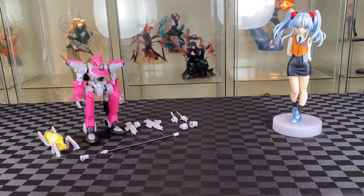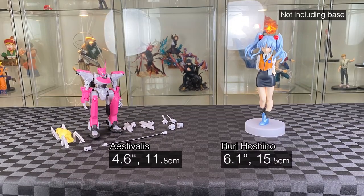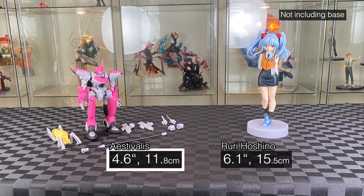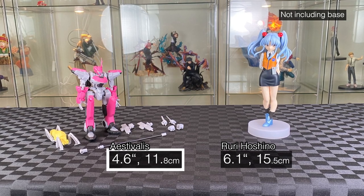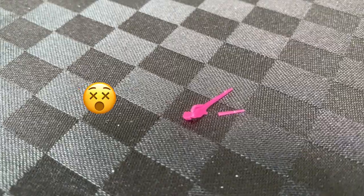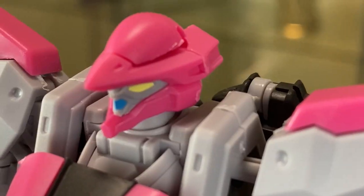Estivalis and Yuri Yuri Hoshino — Good Smile figures. It's so small. The pop-up parade is bigger than the Estivalis. Estivalis stands at 4.6 inches and the pop-up parade at 6.1 inches. It's more for a pop-up parade, but good for the scale. Just need to spread the antenna onto the Estivalis.